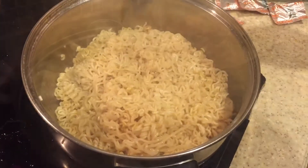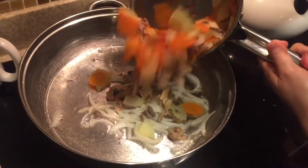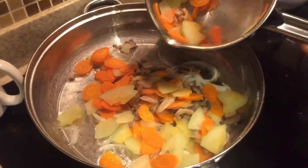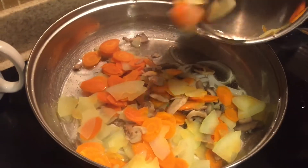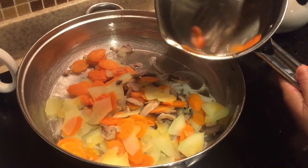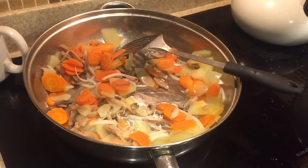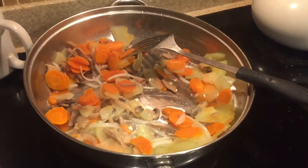I'm just mixing the spice and the noodles very well. To my frying pan I'm just adding some boiled vegetables — I have boiled carrots and potatoes, and I've also added some canned mushrooms. You can add fresh mushrooms if that's what's available to you, and I'm just mixing everything really well.